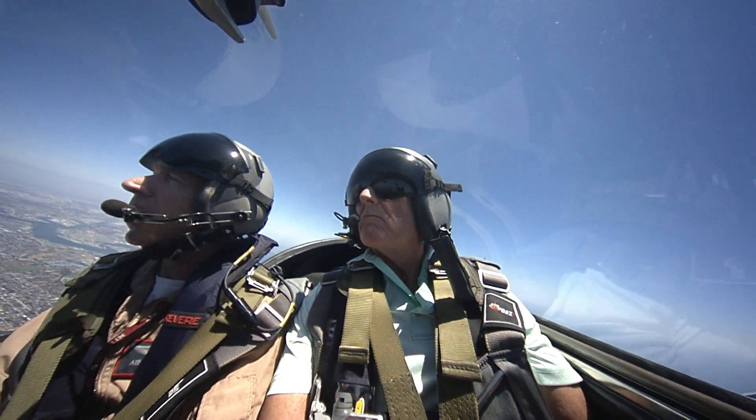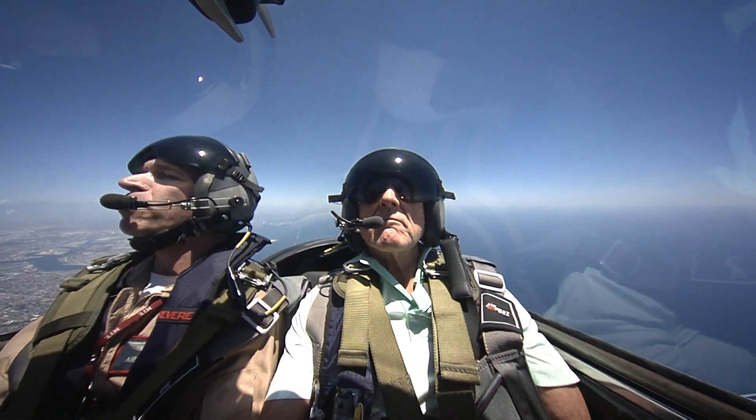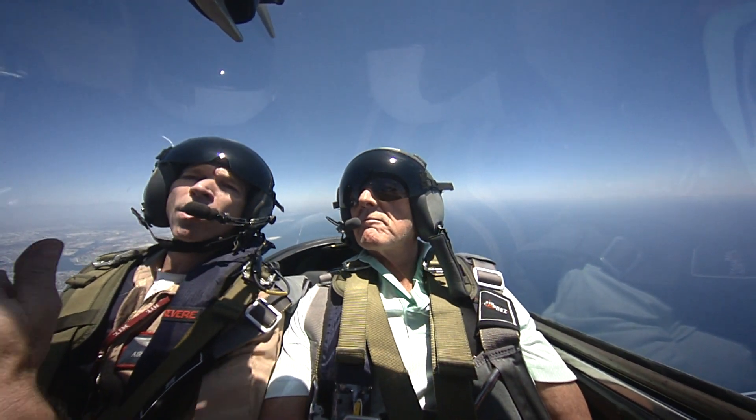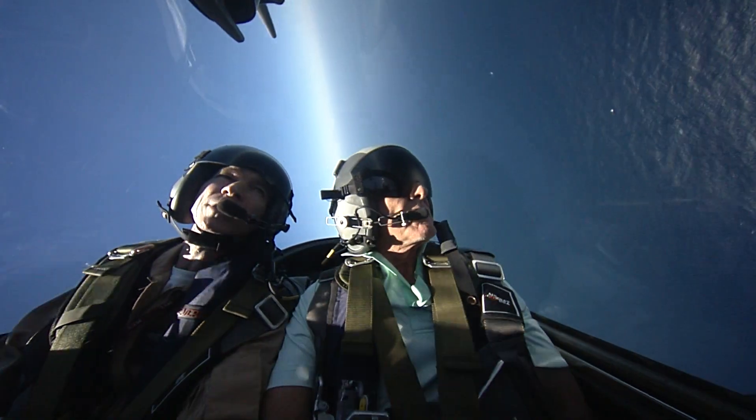Bring your nose up nice and high. Pitch it up, up, up. We're going to look straight ahead. Come off the pull in three, two, one — hard left, go. All the way over, full left, all the way. Here we go — roll, roll, roll. Hard left, keep it rolling.